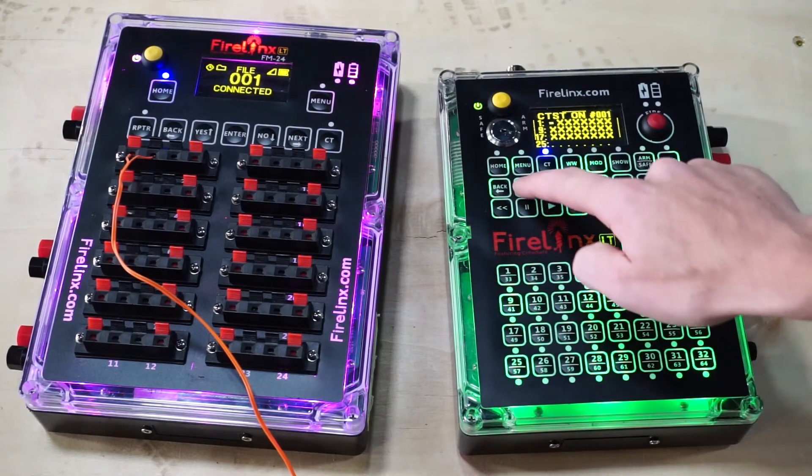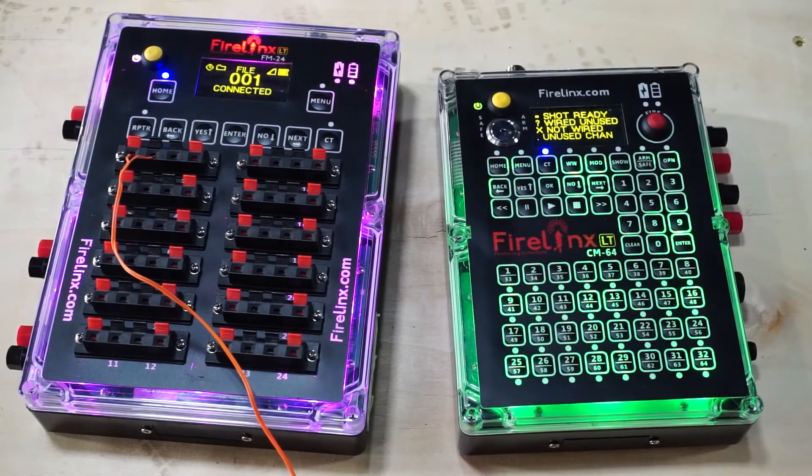You can check the meaning of each icon by pressing the up arrow twice, which will bring you to a new screen showing all the icons that may appear on the continuity screen and their meaning.